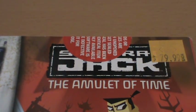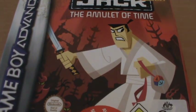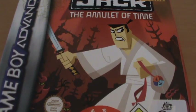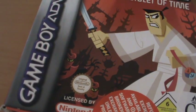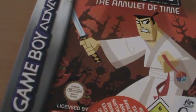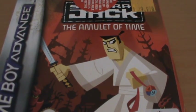Hey guys, today I'm going to look at Samurai Jack the Amulet of Time for the Game Boy Advance. On the front cover here we have this pretty cool image of Samurai Jack holding the Amulet of Time and fighting a few of Aku's soldiers in what looks like some kind of futuristic city.